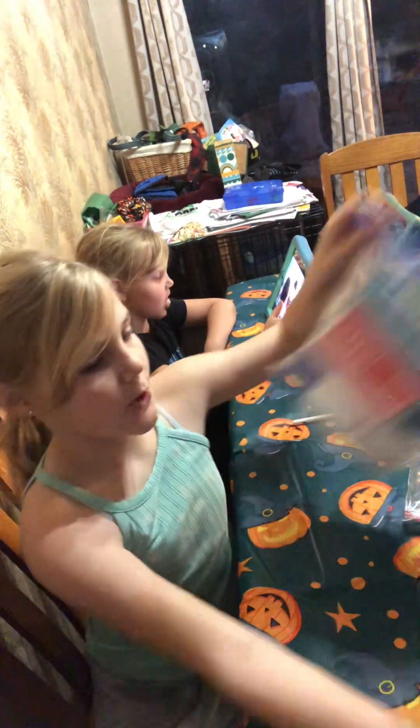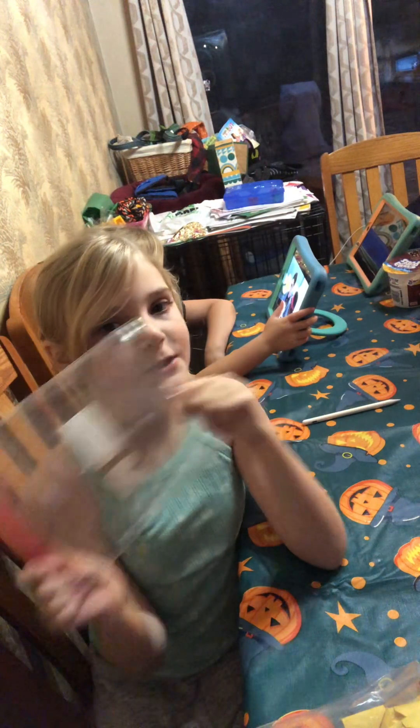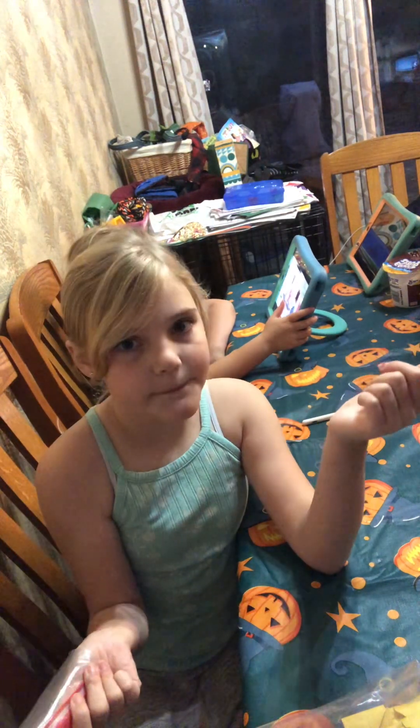Now I have almost two filled bags. This baggie is empty, so I'm gonna make more to put them in here. Bye guys, bye!